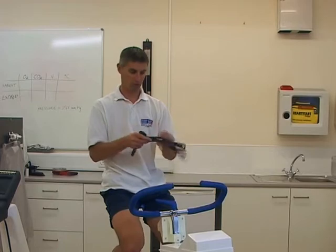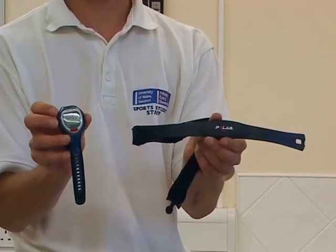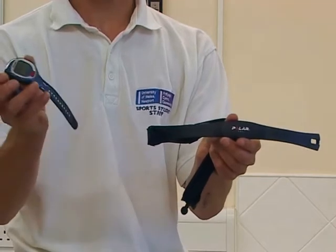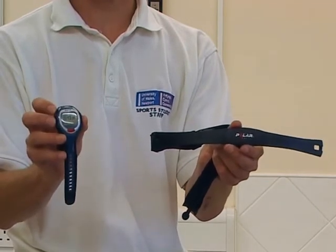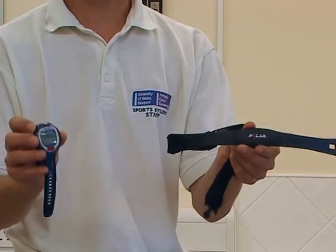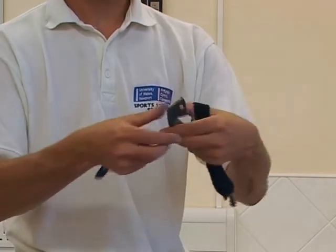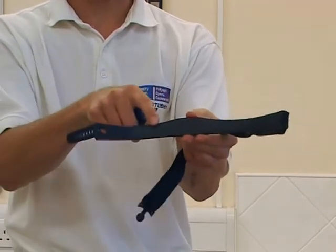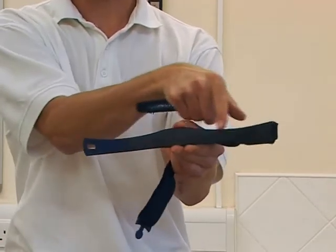We can use a device like this, called a heart rate monitor. There are two parts, as you can see. We have a wristwatch, which has a receiver inside, and a chest strap, which has a transmitter. On the back of the chest strap, you can see there are two electrodes.